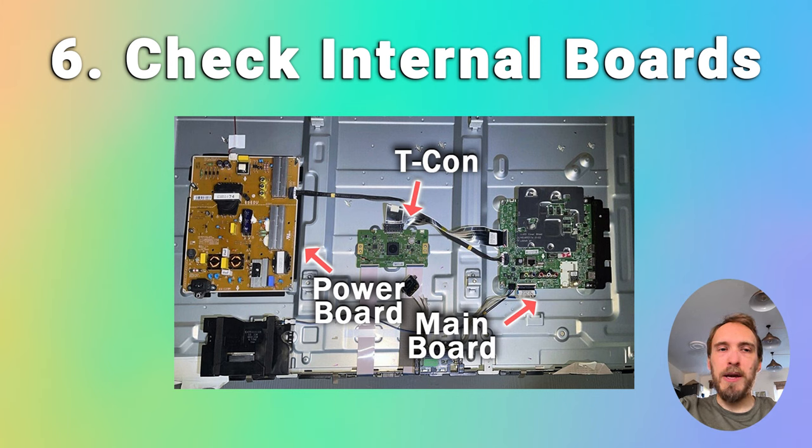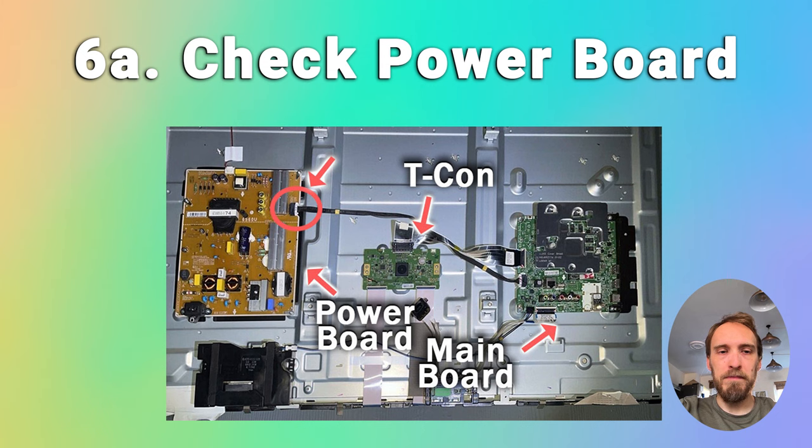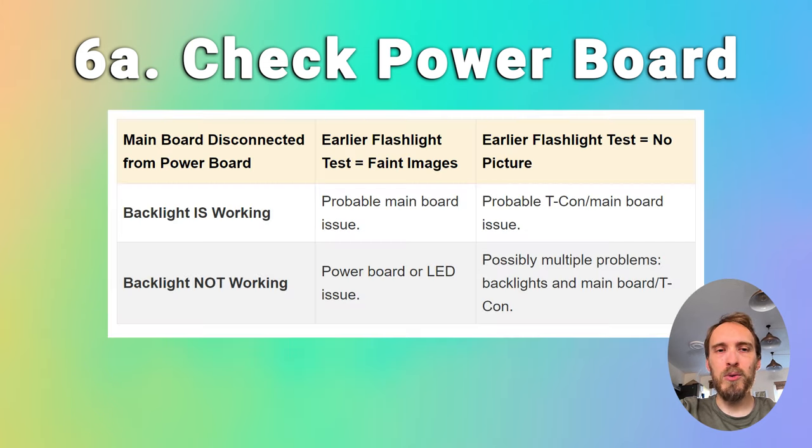If you've tried that and your picture is still off, then look at the power board and try to localize where the problem is — whether it's with the power board, the T-Con, or the main board. First, unplug your TV and then, with all of the other cables plugged in, unplug the single cable that links the power board and the main board. This cable allows the main board to control the backlights, and disconnecting it means the backlights should default to an always-on state. If you switch your TV on with this one cable disconnected and the screen is working, then you know the power board is okay and the problem is either on the main board or the T-Con. If you still have no picture, then there's most likely a failure of a component on the power board.